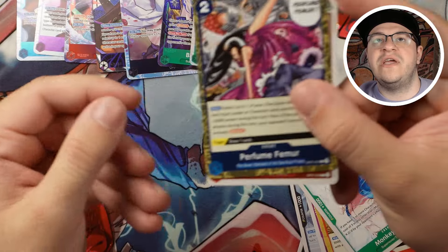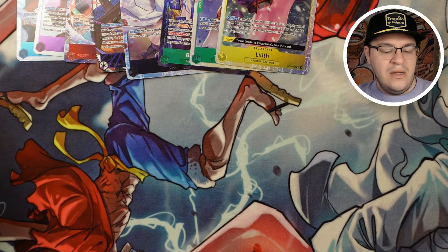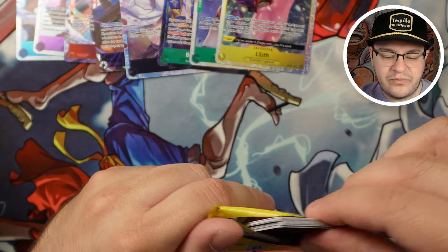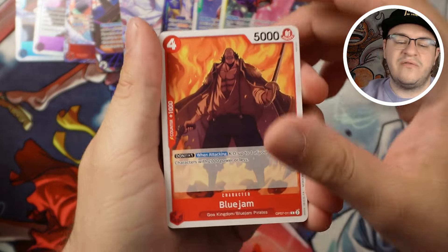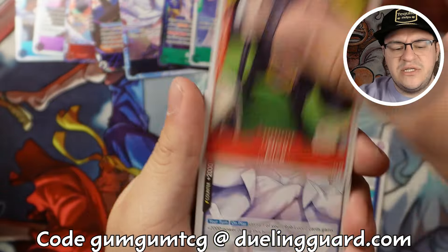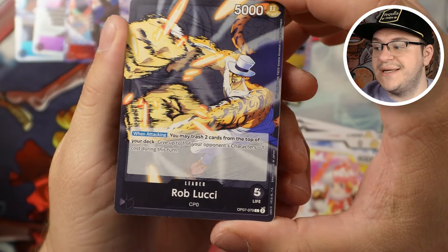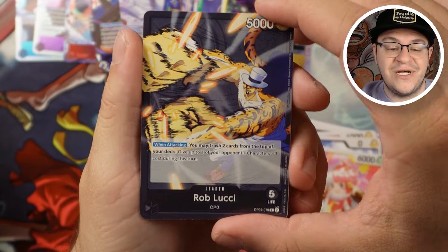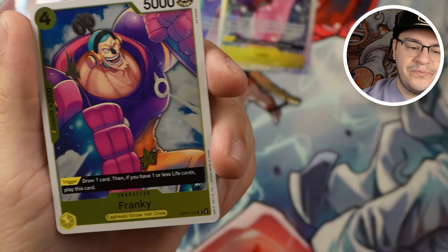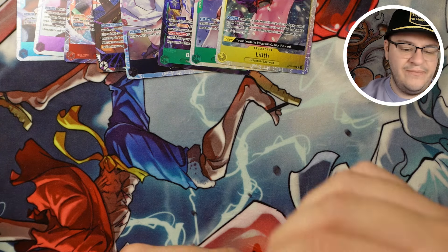I'd like to pull a Boa SR — I didn't pull any out of my pre-release packs. I also wouldn't mind another Egghead Luffy — the five cost — as well as a playset of Sanji. I think it's a great generic purple card. Here's a new leader — Rob Lucci — nice new black control leader. They get rid of one, here's another, definitely a competitive leader you can play at high tables. Then we got another Frankie — I needed a playset of Frankie, super good card for yellow. Coming down to the last eight to ten packs.